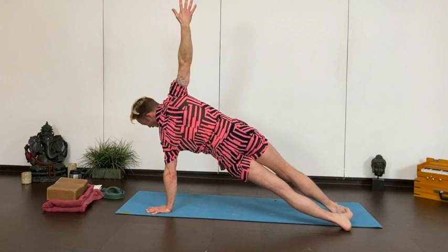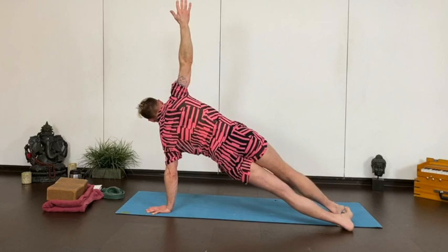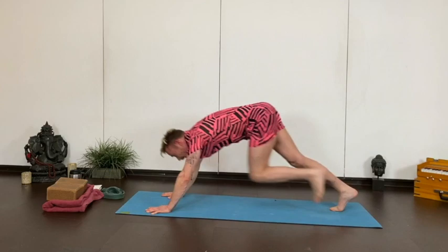Then come back up and plant your hands. Step back to plank, but don't lower down. From plank, heels to the left, reach your right arm up — side plank. We're going to pulse the hips just up for five, four, three, two, one. Up and over, draw forward and lower — chaturanga. And now forward facing. Exhale, downward facing.